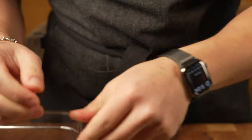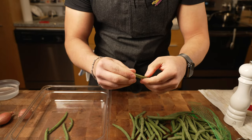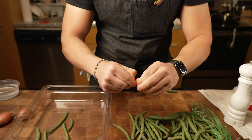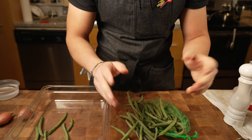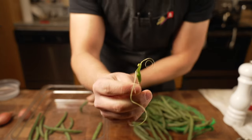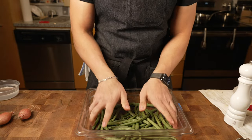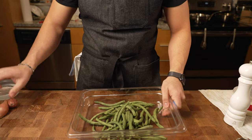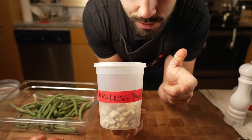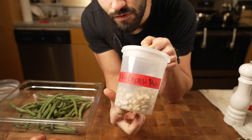I remember doing this for hours at a time whenever we had green beans on the menu during catering — having to do like 60 pounds of green beans. Crazy. So if you only have a little bag like this, you're good. Once the green beans are ready, I'm going to make cashew butter. This is what's going to replace the cream in this recipe. It's also really freaking good.